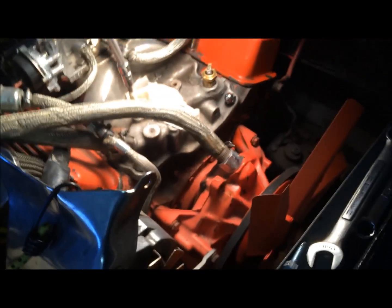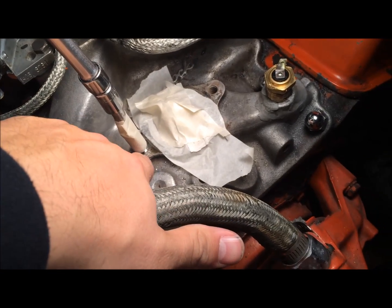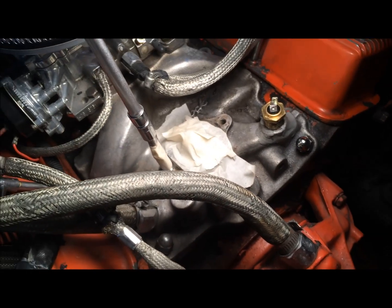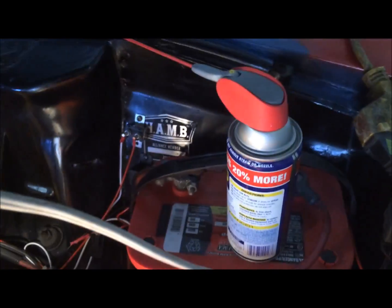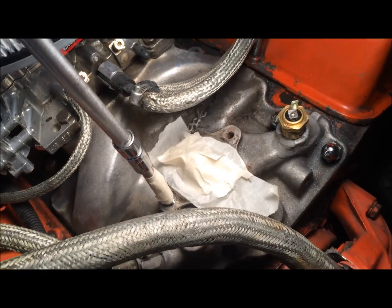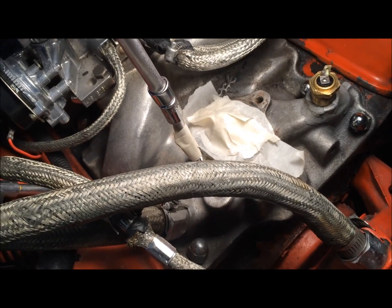I used the tapping tool they give you. I put tape on the line that I needed so I could know how far I wanted to go. I used some WD-40 to loosen that up, and I put tape over my thermostat so that any of these shavings don't get in there.